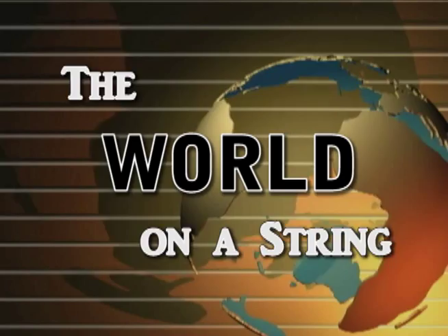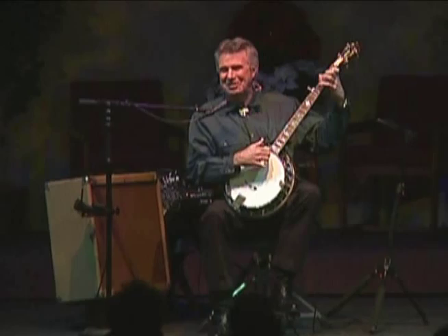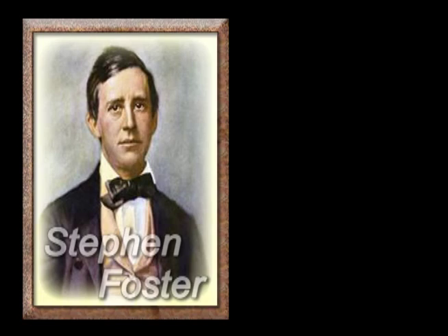This instrument I'm playing is the all-American five-string banjo. It's an instrument that I grew up with in North Carolina, and I've had a fascination for my entire life. The five-string banjo was actually invented in America, and it played a pretty big part in everyday American life throughout the 19th century.